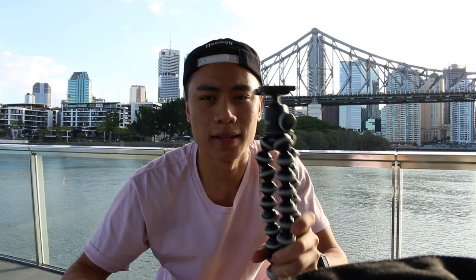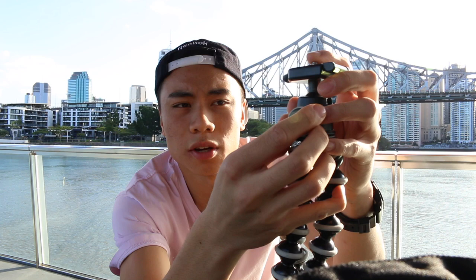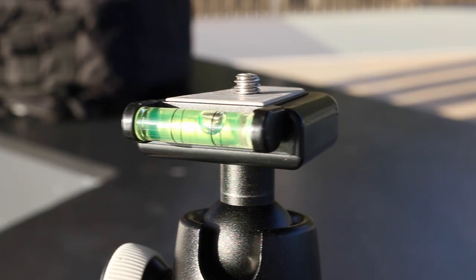Let's talk ball heads. I would say the ball head on the Joby hands down is way better than the Manfrotto's, because the Manfrotto's tightening knob is a weird awkward triangle shape which I really don't like, while the Joby ball head has a circle knob which is really good and so much more responsive. It also has a fluid head which you can use for panning shots. The Joby Gorillapod ball head also comes with a quick release which has an inbuilt spirit level — quite good if you don't have a digital level in your camera.